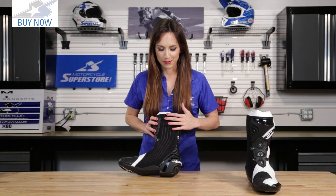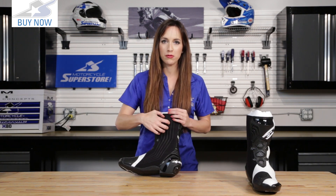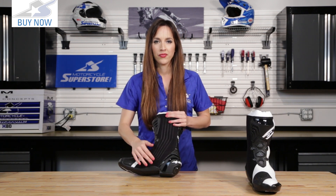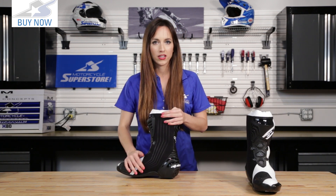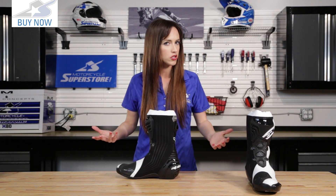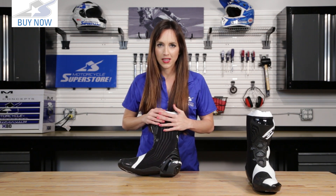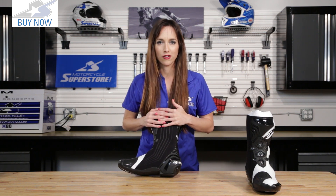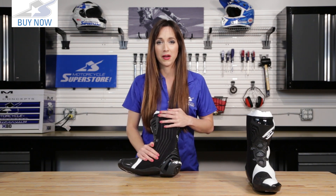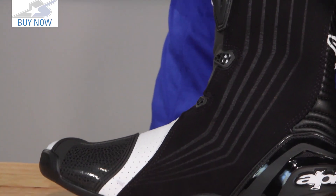Looking to the inside of this boot, you can see we have this suede fabric here — such a great feature. A lot of boots have a little piece of it here and there, but this goes all the way down the inside of the boot. When you're riding on a track at high speeds, you're often controlling the bike with your legs and body as much as your upper body, so it's really important to have that flush up against the bike. This is not only going to protect you from the heat, but it's going to allow you to feel the bike and steer more accurately. It's also not going to scratch your bike.